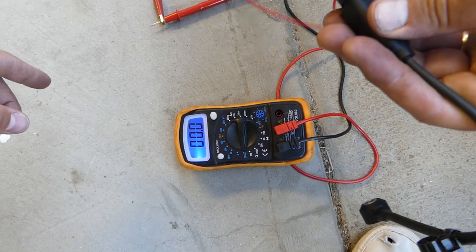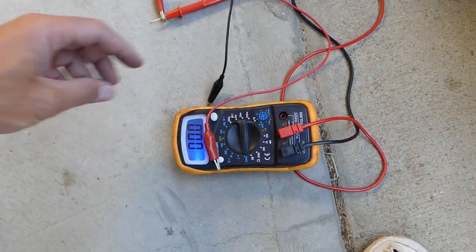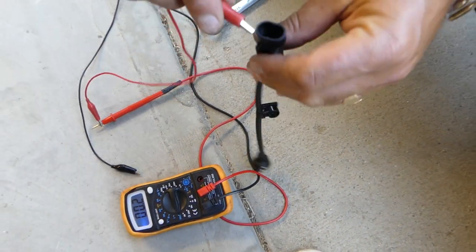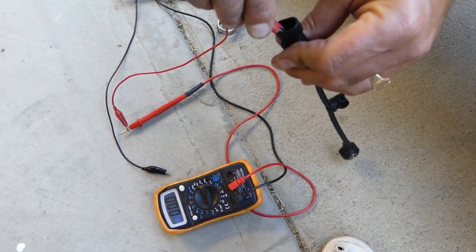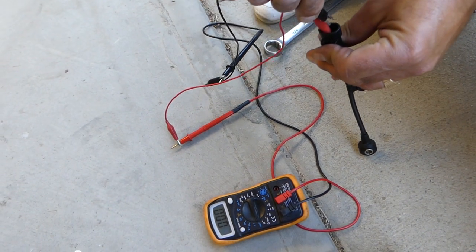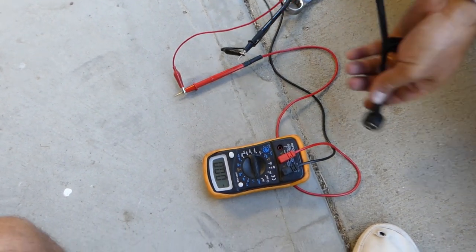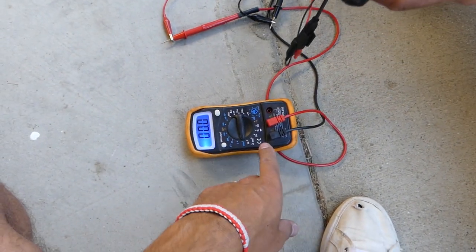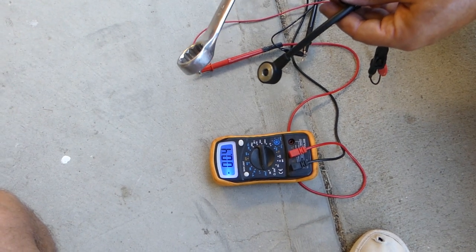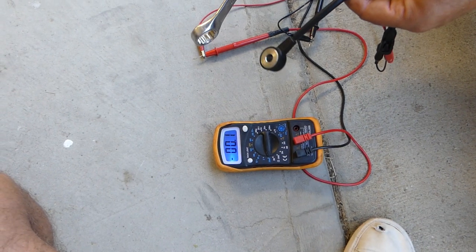Let's get the other sensor and see if we get any reading — hopefully we do. We're not going to stop the video, so we'll see what happens. Let me turn the backlight on. Still zero.